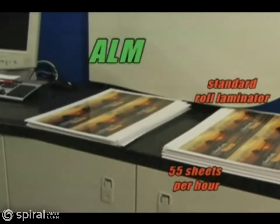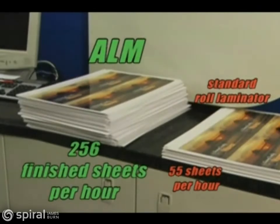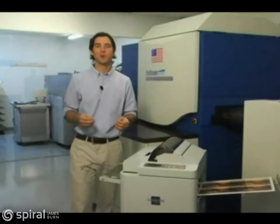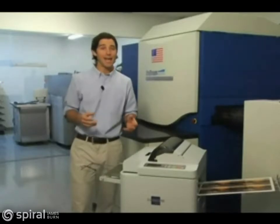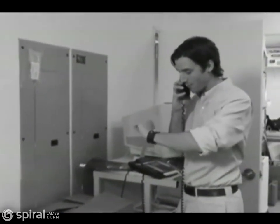The ALM can handle an astonishing 256 finished sheets per hour with no labor required. Translation: increased productivity and profits, and no new hire or overtime. Before the ALM, I had to send large lamination jobs of 100 or more sheets out because I couldn't afford the overtime and cost of completing the job.